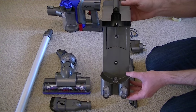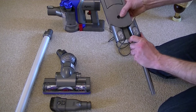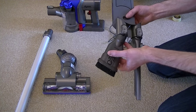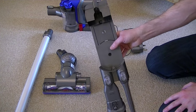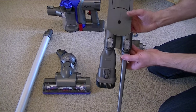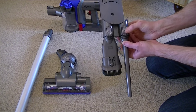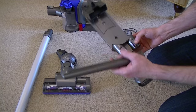This is the bracket you can mount the machine on the wall. It also holds two of the accessories. You can attach that to any suitable wall and charge the machine up and store it at the same time. When you want to use either of the tools, you just press down on one of these catches to release the particular nozzle you want to use.